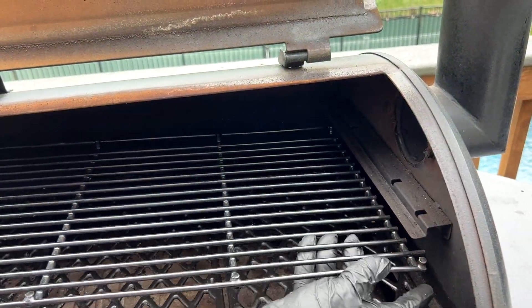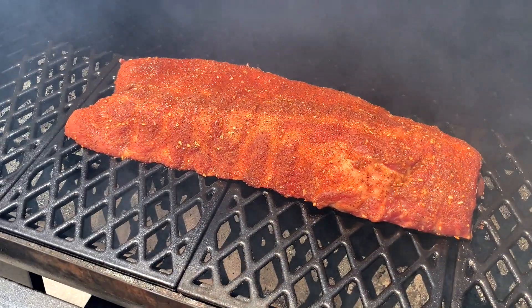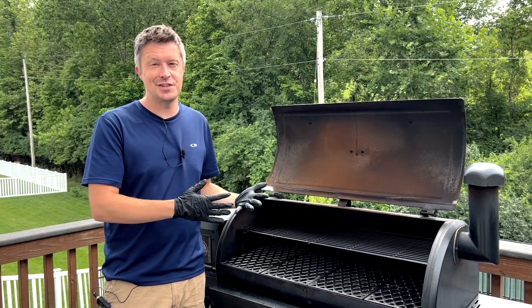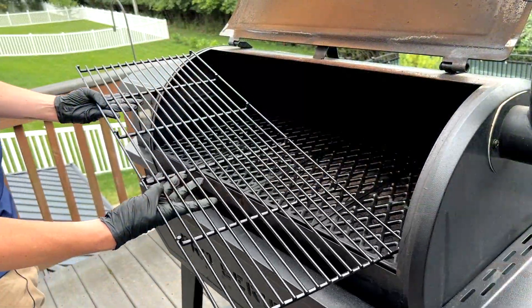Hey everyone, welcome to Mad Backyard. Today we're going to show you how to easily install and remove the top rack from your Pit Boss Pellet Grill. While we love cooking on and working with our Pit Boss and solving big problems like how to get more smoke or how to fix temperature fluctuations, one of the most common questions we get from new Pit Boss owners is how to get this top rack easily in and out of the Pit Boss.